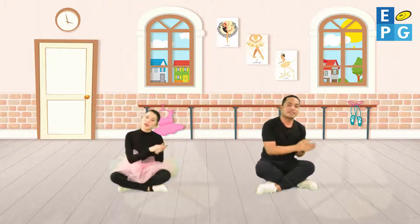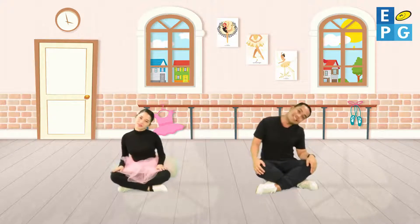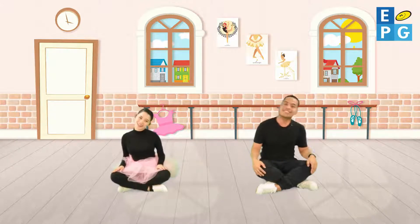Move your head to the sides, left to right. Now you can stretch your neck and you'll feel alright. Let's all do my first ballet warm-up dance.